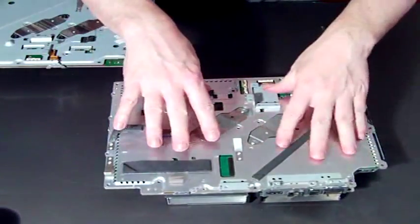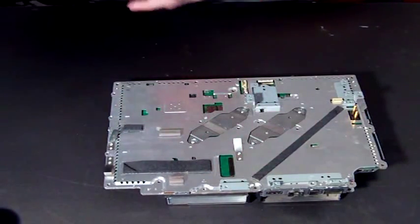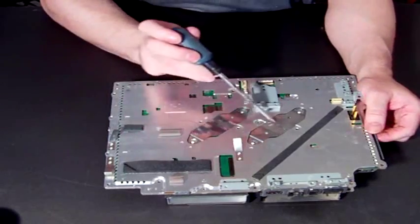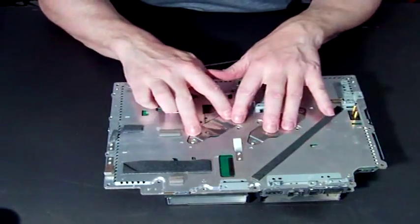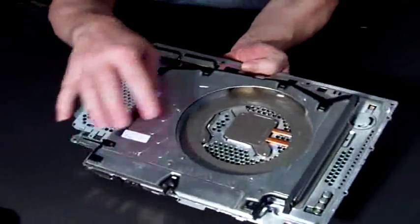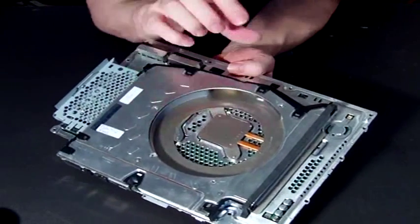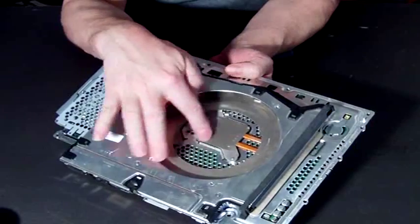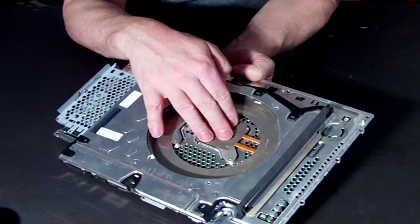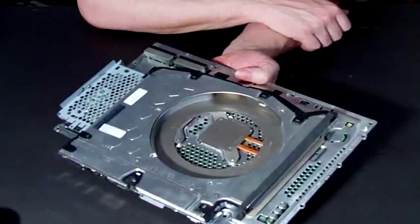I'll start by showing you how to remove this one, because it's actually easier than the GE model, and then we'll go on to that. Basically all you need to do is, these are your clamps — spring-loaded clamps — and the screws go through into this part, which is your heat sink. They press this piece of metal, which is part of your heat sink, onto the top of the chip, and therefore you get a good heat transfer. The heat goes out, the fan's in here, it takes the heat away, and therefore your chip stays cool.